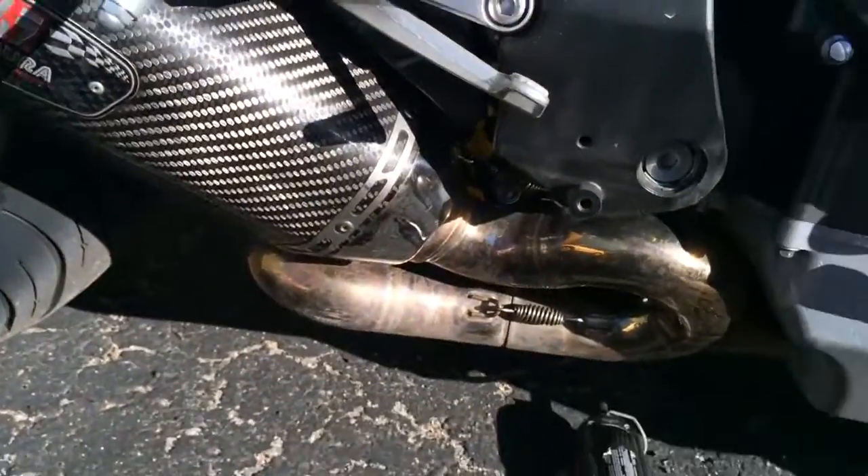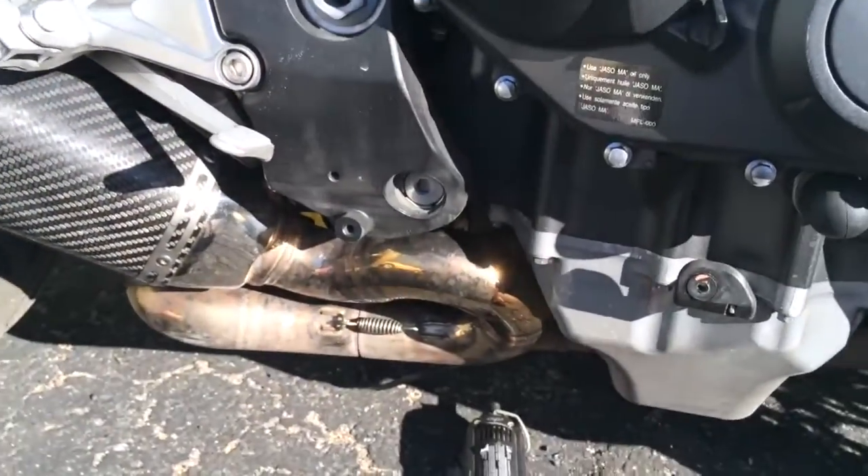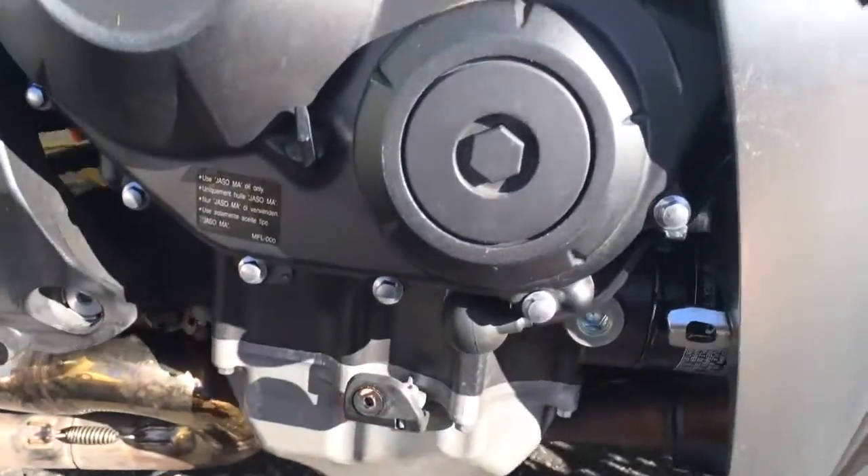I didn't feel like messing with this thing twice. The lower fairing on this thing is a pain in the neck. So I was putting on the Yoshimura pipe today, and that's why I decided to just go ahead and do my frame sliders while I was at it.